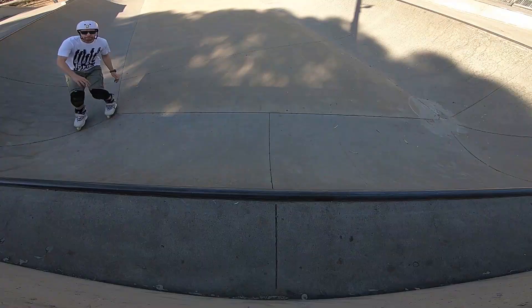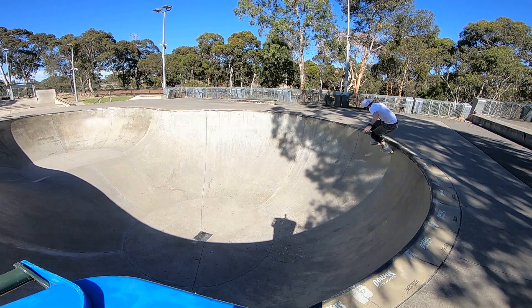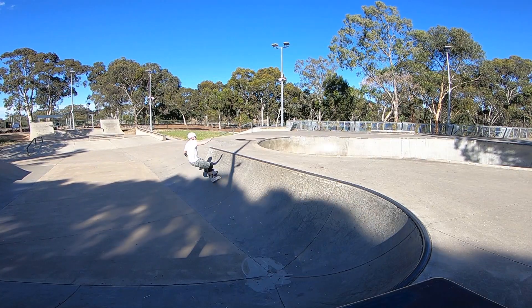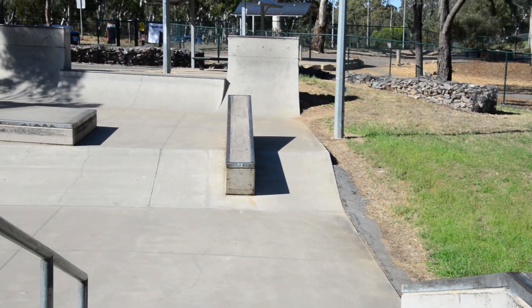It's got a massive bowl with nice pool coping which slides really well — and it's good to hurt yourself on. Also it's got a massive half bowl with really good coping that sticks up heaps.